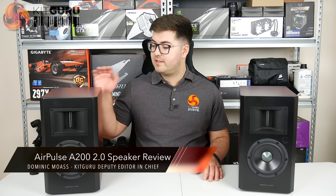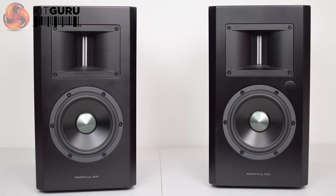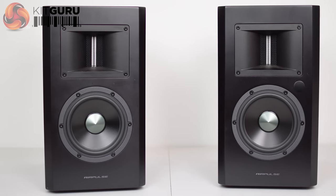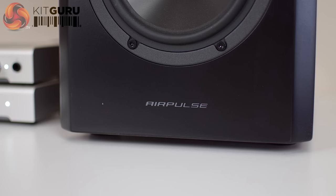Dominic here for KitGuru, and today we're looking at the Airpulse A200 speaker system. If you haven't heard of Airpulse, don't worry — they are a distinct company but have close links with Edifier, so there's some real speaker pedigree there.